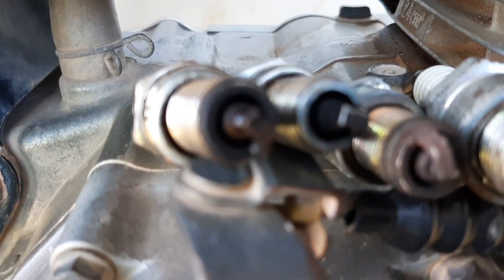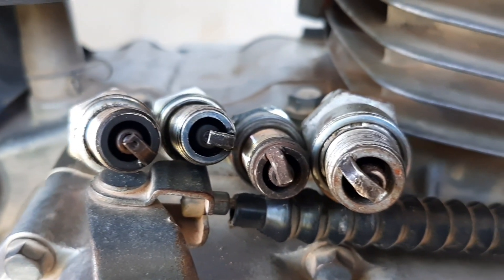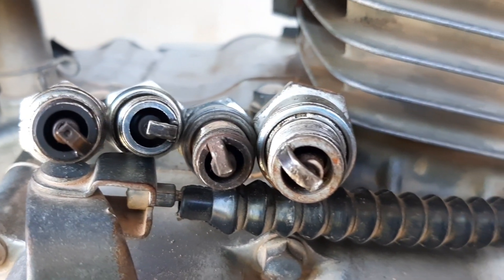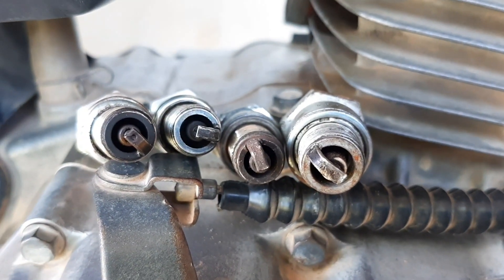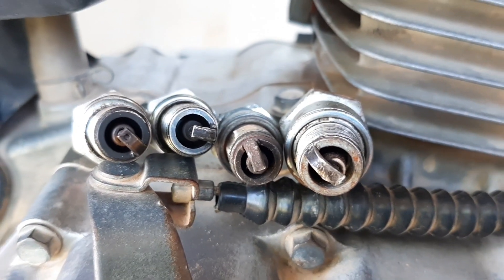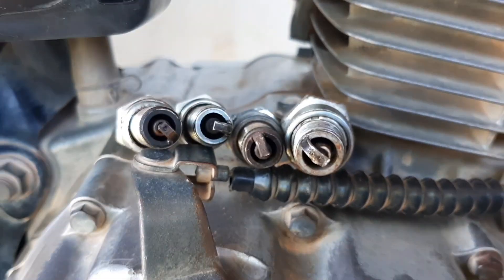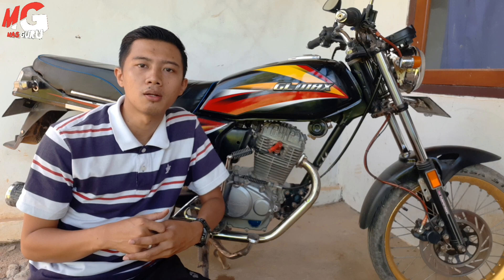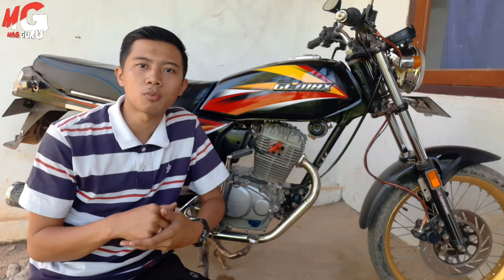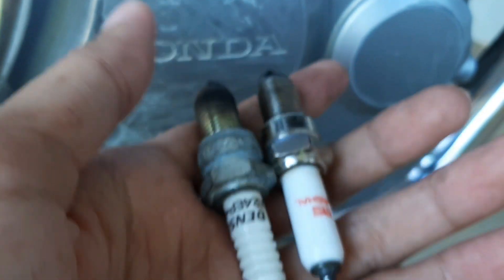Sobat tidak bisa sepenuhnya menyerahkan urusan motor kepada bengkel, karena kita maunya mesin motor kita bekerja maksimal, efisien, dan optimal. Namun bengkel itu memiliki keterbatasan waktu, jadi mereka banyak urusannya, banyak yang diservis, jadi yang penting cepat. Dan itu biasanya kurang maksimal. Ini sangat penting supaya sobat bisa mengetahui kondisi mesin sobat supaya maksimal kerjanya.